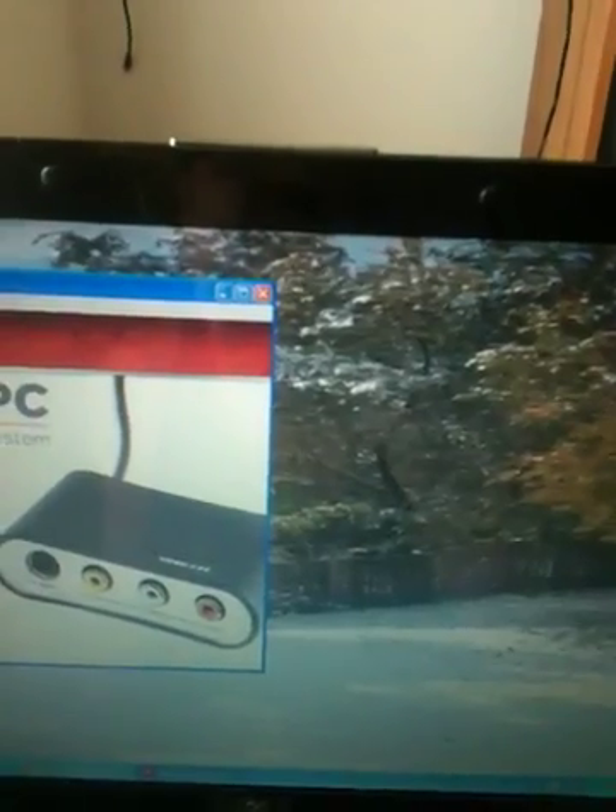Next, you'll want to put the software CD into your DVD or CD drive and wait for the installation splash screen to pop up on your screen.